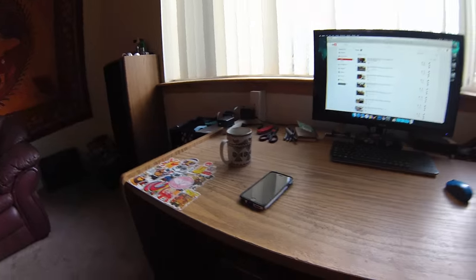Also, gonna be able to have my workspace for activities, be able to do cool stuff.